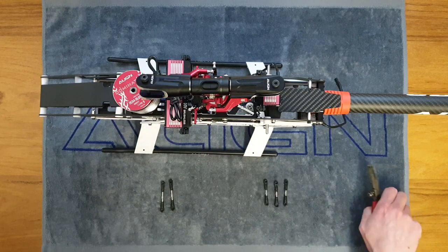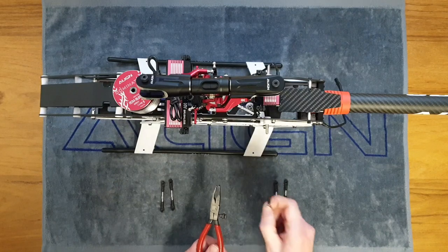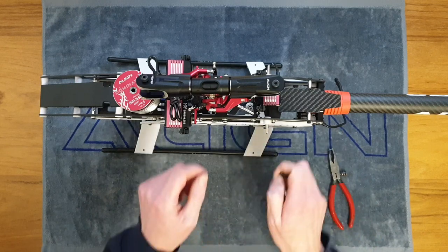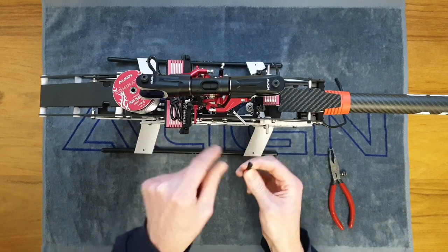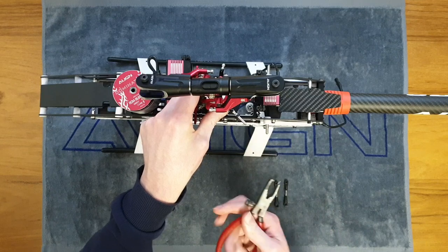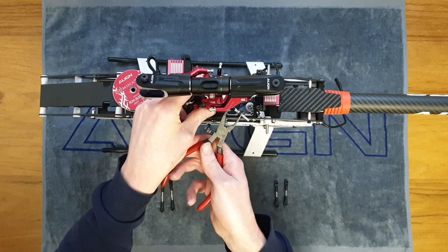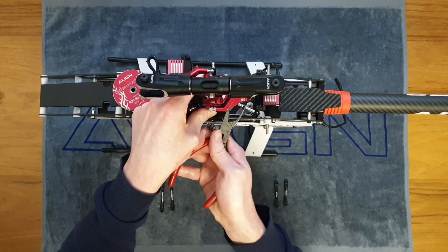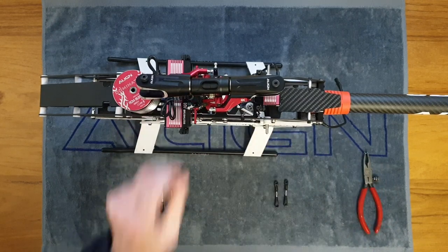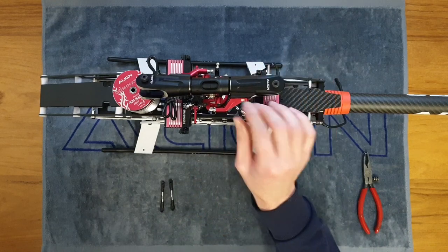I have some ball link pliers here which make the process easier if the links are stiff to push on. Get a link the right way around, position it on the ball, then come in with the ball link pliers and it will just press on easily. Go around and fit all the remaining links onto the swash plate.